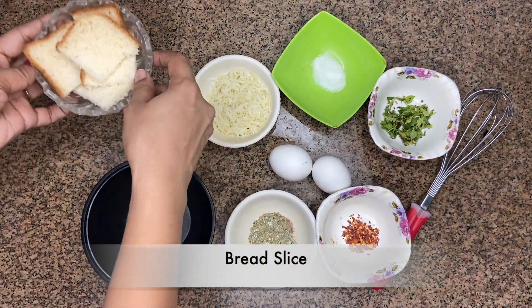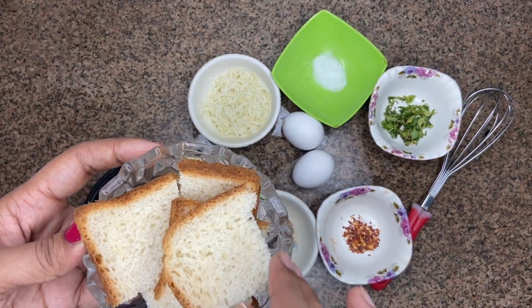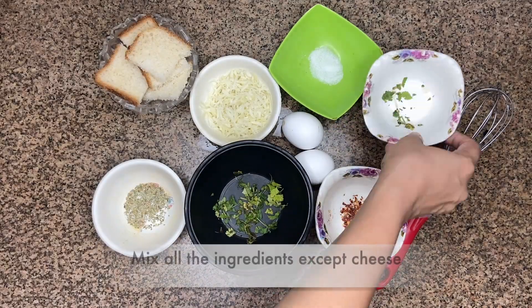I have cut the slice of bread. As you can cut it in a piece, I have cut it in a square shape.